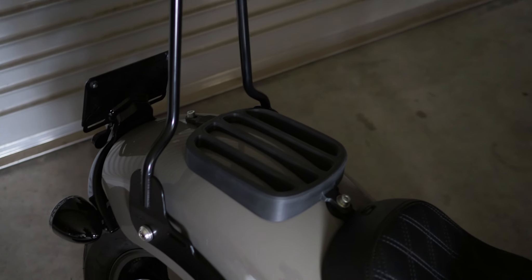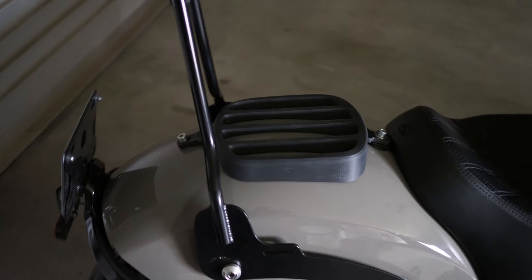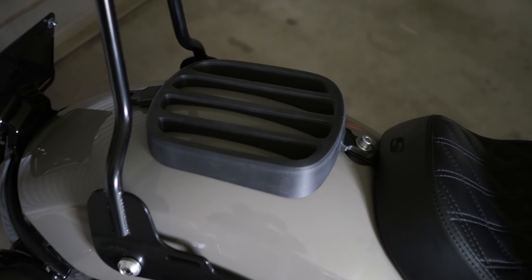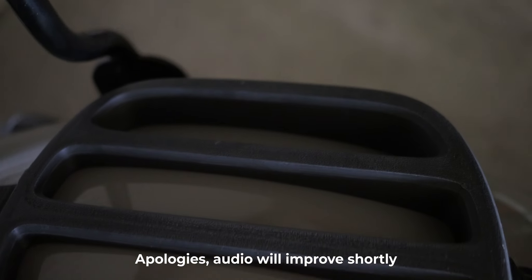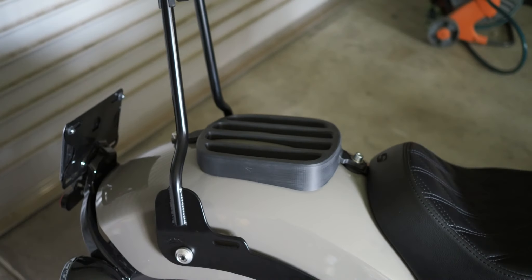Here it is on the bike, bolted down with just a couple of M8 bolts. I'm really pleased that I nailed all the measurements — it fits like a glove. The base is perfectly shaped to the guard and sits on there really nicely.